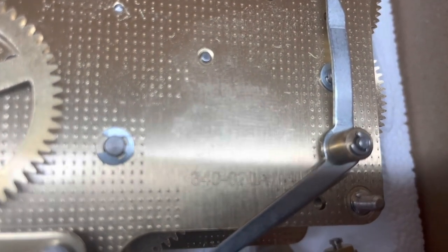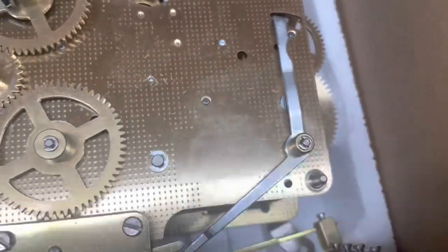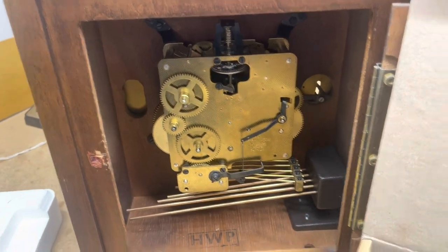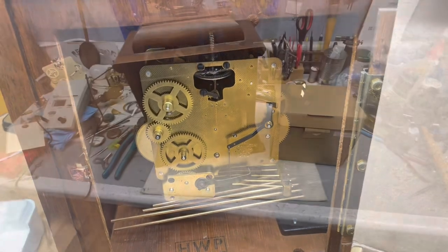It's a 340-020-A, which is just the same thing. Let's get it switching it out. Let me show you how to do that — a little clock tip today.